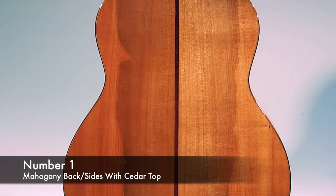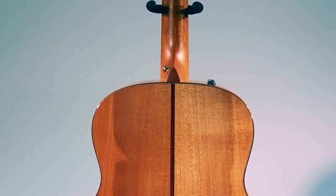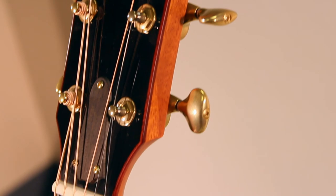Number one: we have mahogany back and sides with a cedar top. Very similar to our number two but a little softer. This is great for recording and fingerstyle guitar.